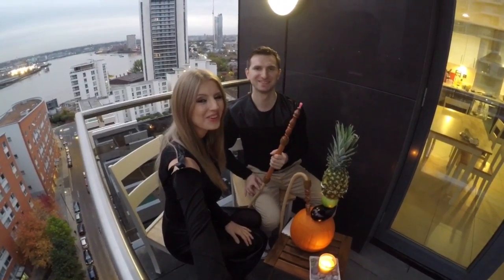Hi guys, how are you today? I'm very well, thank you for asking. And you? Very good.